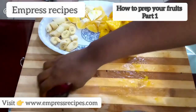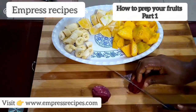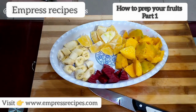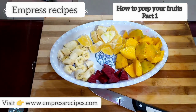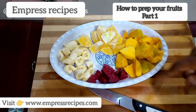Now the last one is my beets — I'm going to take off the skin. So now you can see we have the banana sliced, one orange, one mango, and half of the beets all ready.